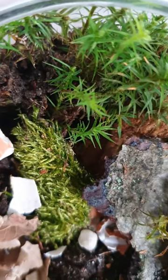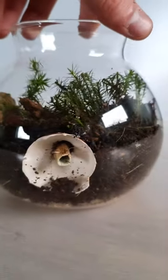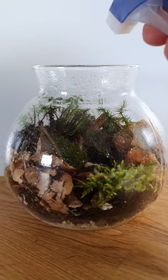And this is how it looks like. Don't forget to distribute some moisture. I'll see you next time, bye.